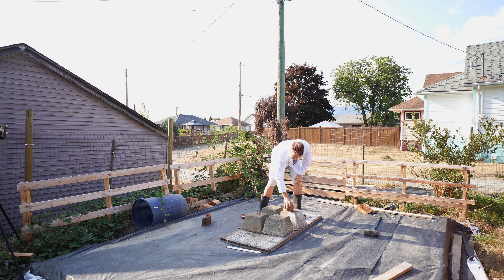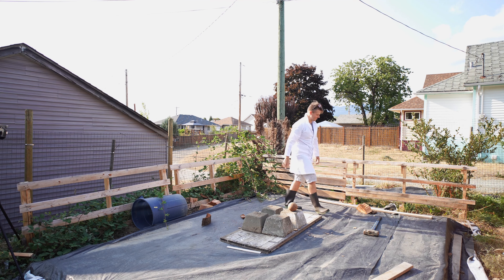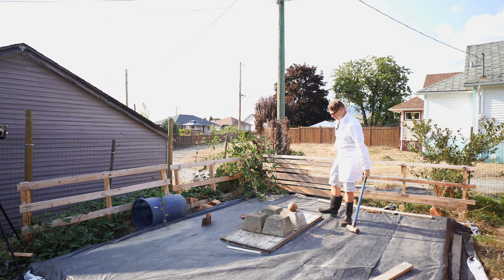Okay, we can put this here on the cinder block — that's not going anywhere. There should be no give on this one. Yeah, let's just give this a go now.